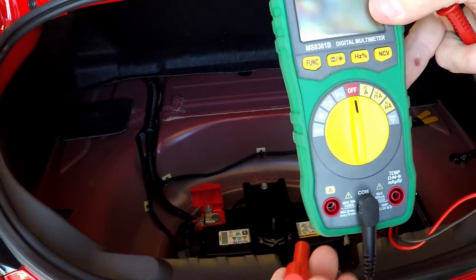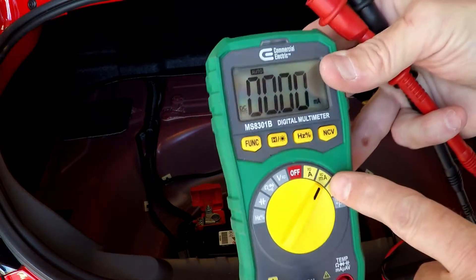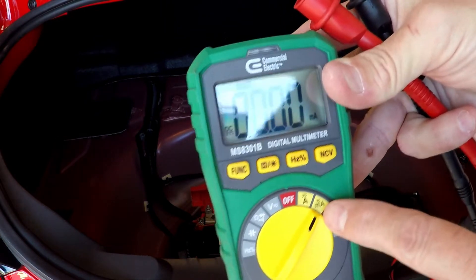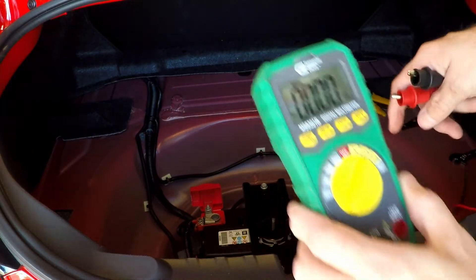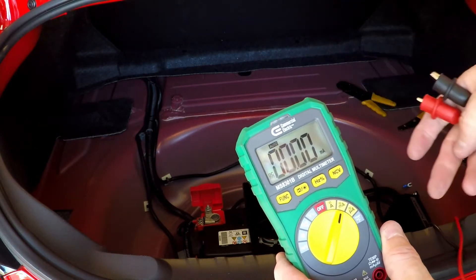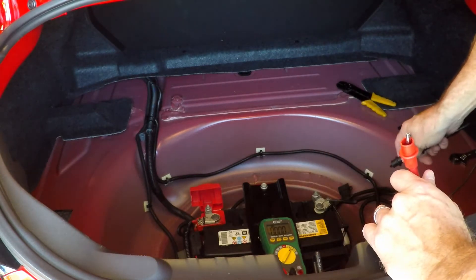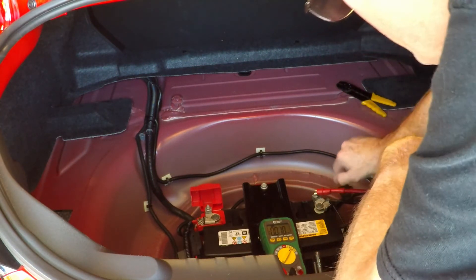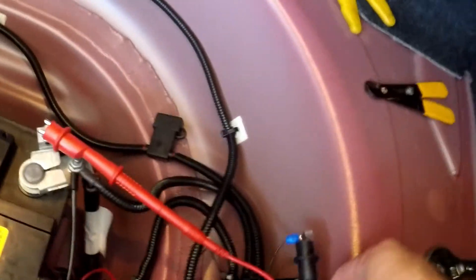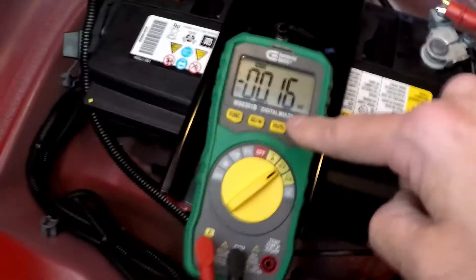To check current or amperage, I'm going to put it over here. I already know I'm going to be pulling milliamps, so we're setting it over here to the milliamp side. And instead of going across to positive and negative, we're just going to put it in line with the wire. I have this connected to the ground wire for the meter on the dash, and the other end connected to the negative of the battery. So the wire is making ground — it's just having to do it through the meter.